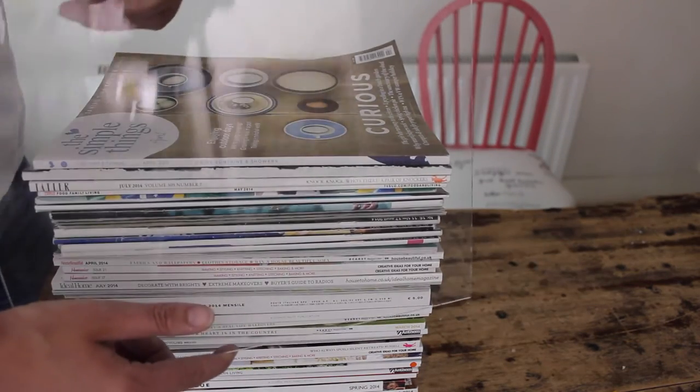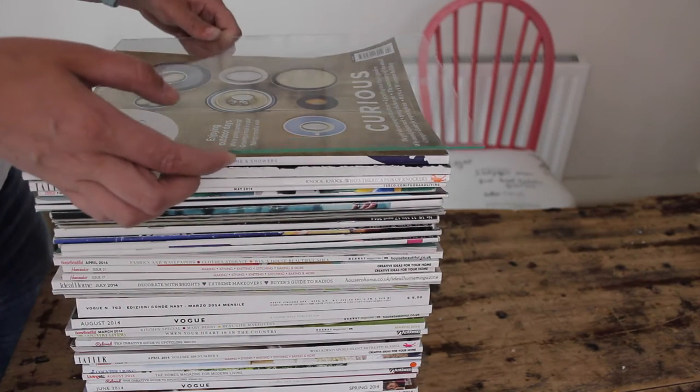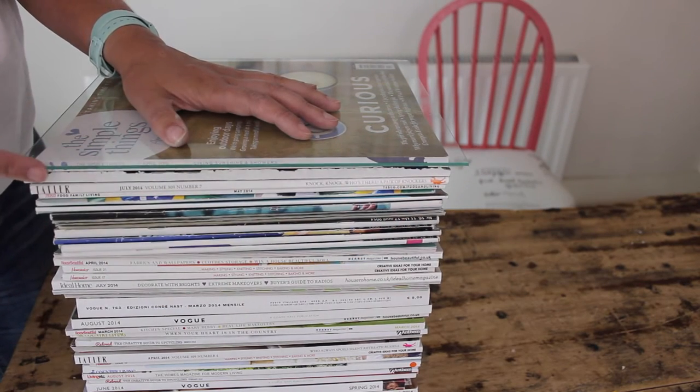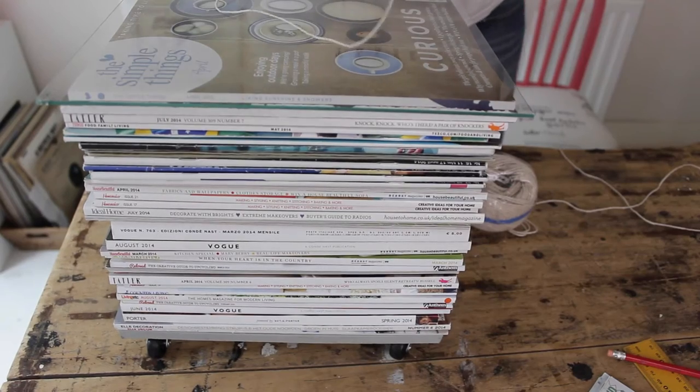For the top, I'm going to use a piece of glass that's actually from a photo frame. Go to a charity shop or thrift store and look for a photo frame that's exactly the same size as your magazines, and we're going to place the glass on top. Because the glass has sharp edges, this isn't a very child-friendly craft, so be careful when using it around children.